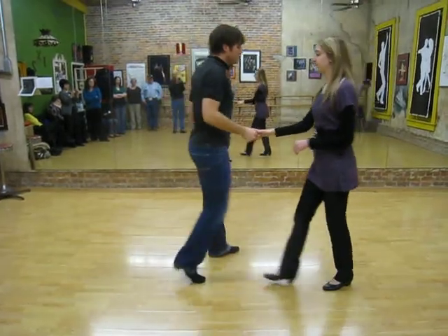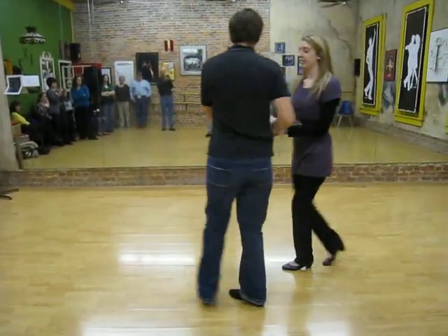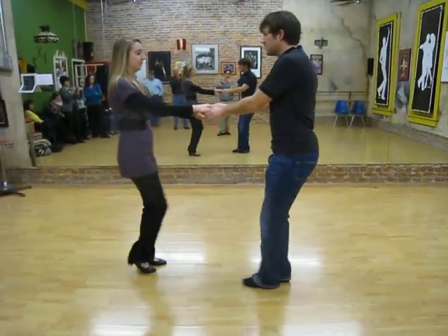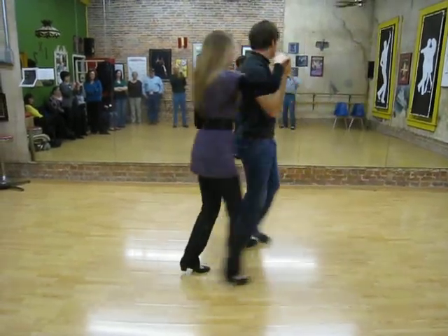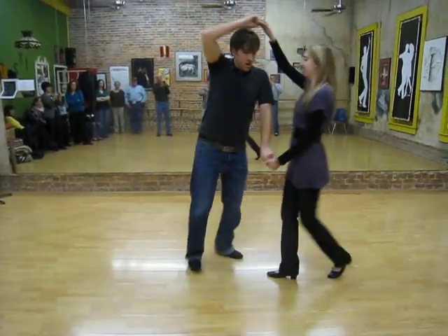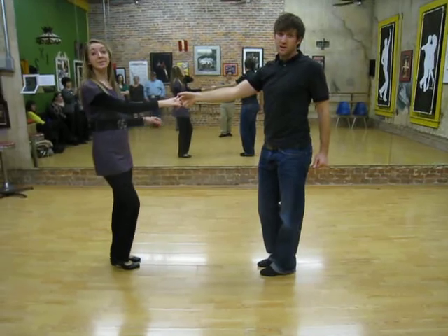So we'll do all that from this side: one, two, three, and four, five, six, seven, and eight. One, two, three, and four, five, six, seven, and eight. One, two, three, and four, five, six, seven, and eight. And now it's class.